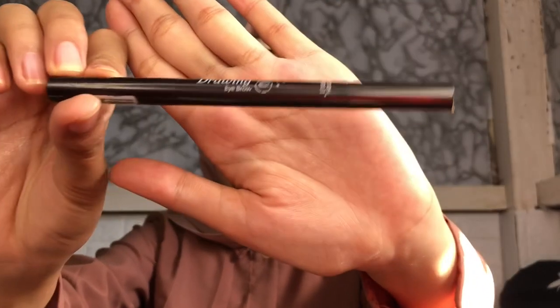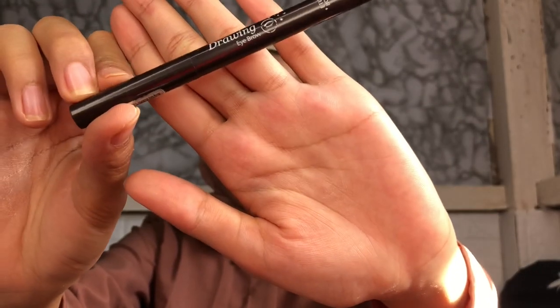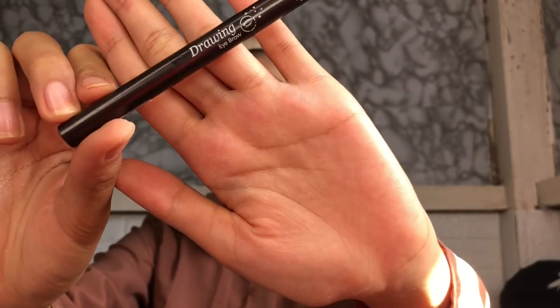Kita lanjut pake alis. Disini aku pake Etude House yang drawing eyebrow. Karena disini no makeup makeup, jadi cuman ngisi alisnya aja.